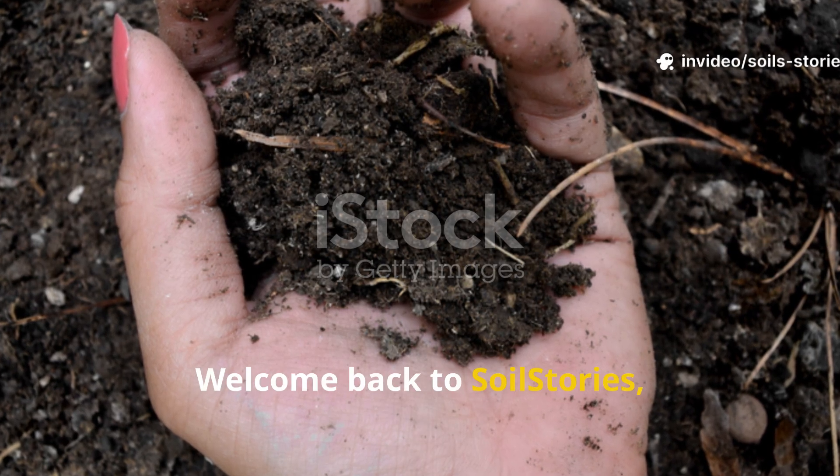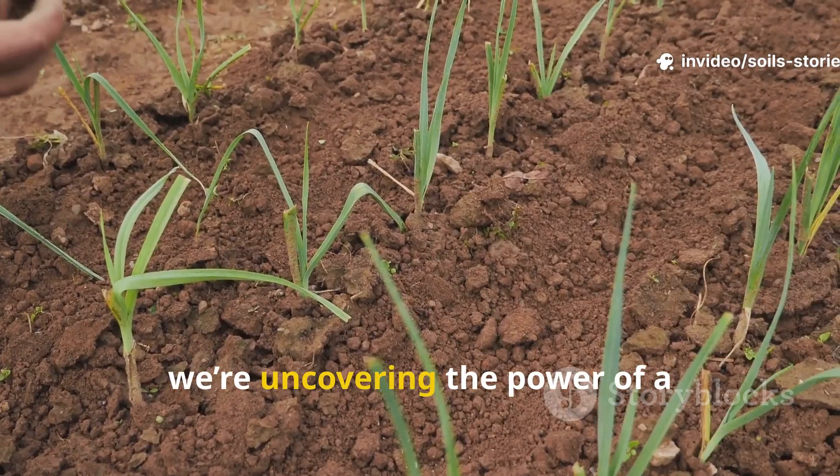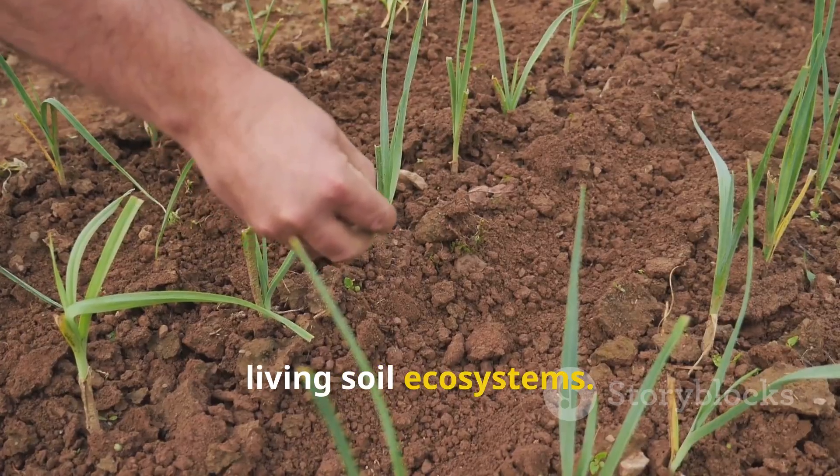Welcome back to Soil Stories, where we explore the hidden secrets of the earth beneath our feet. Today, we're uncovering the power of a time-tested elixir that has been used for centuries to transform barren dirt into thriving, living soil ecosystems.